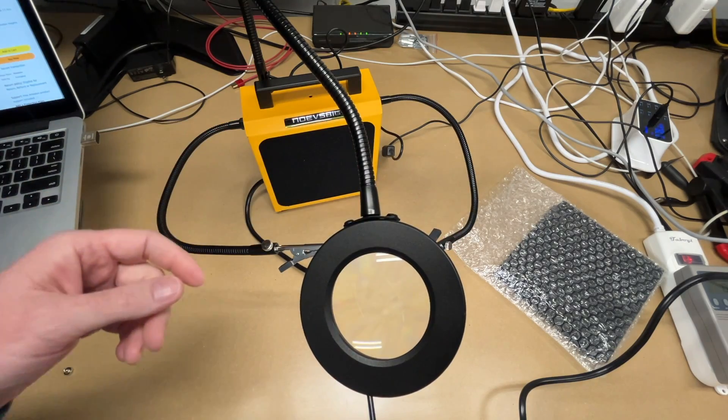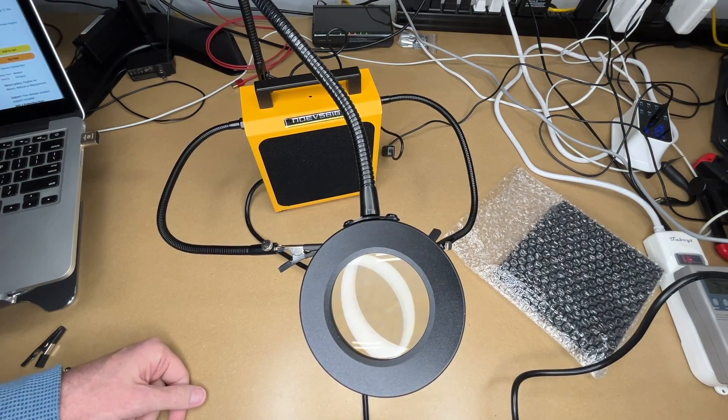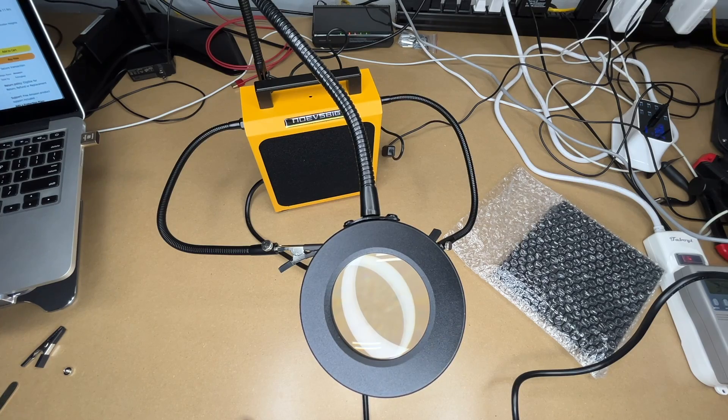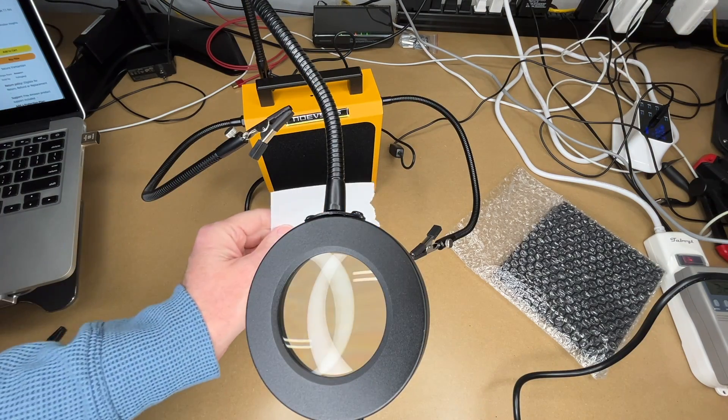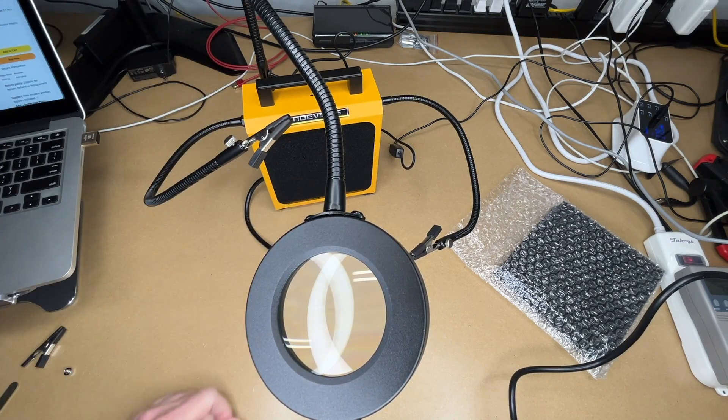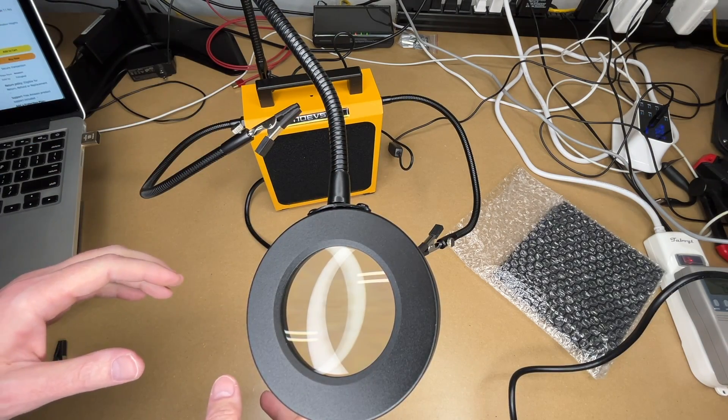Let me turn the fan on. There's the fan. I just wanted to set this up on my bench with a little better lighting here, and now I'll move it into my shop so we can check it out.